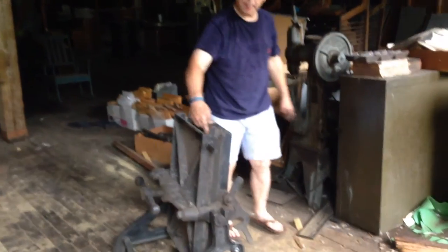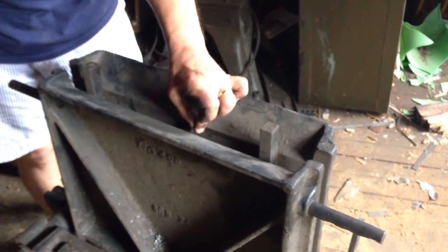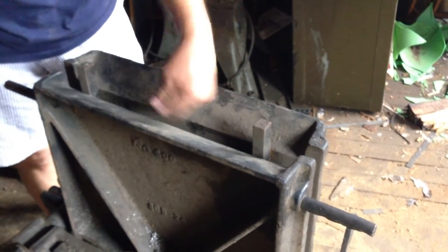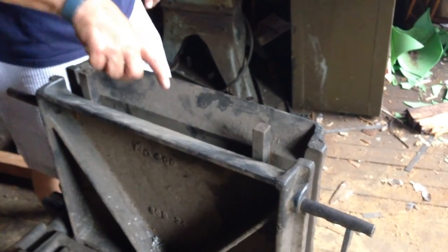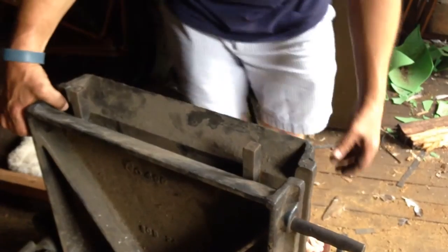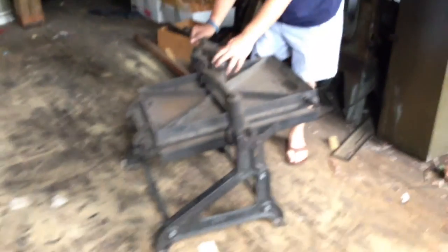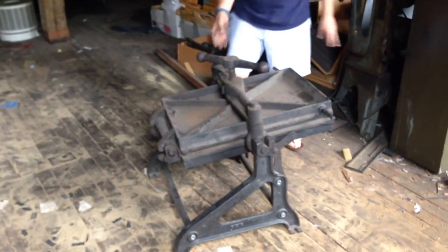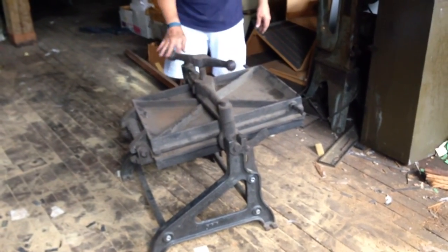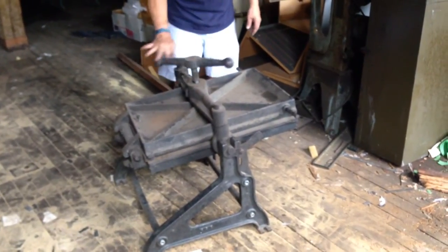And right here is the gap — again, same height as the T. You pour the molten lead down in here, let it cool, and then pull it back up. Open it up and you would have a cast piece of metal ready to go on the press, just the right height with the proper image on it.